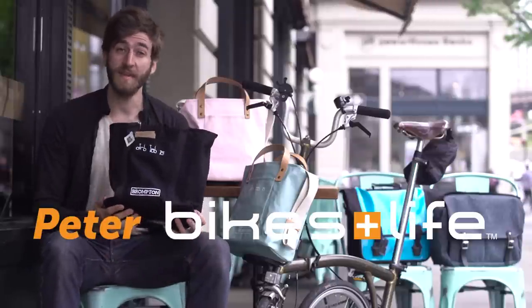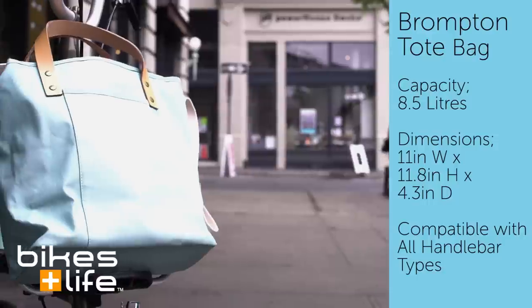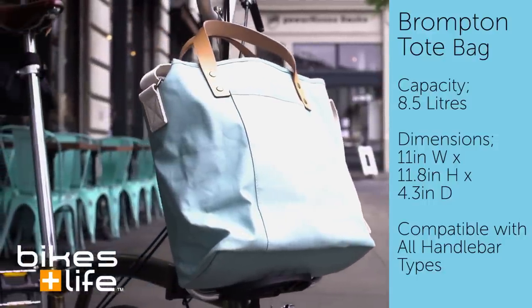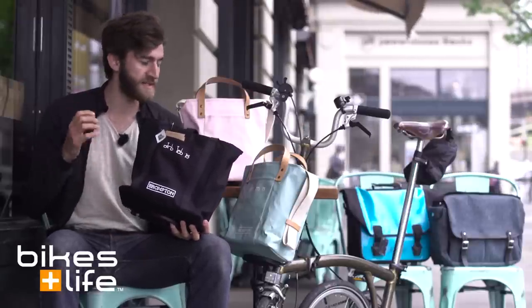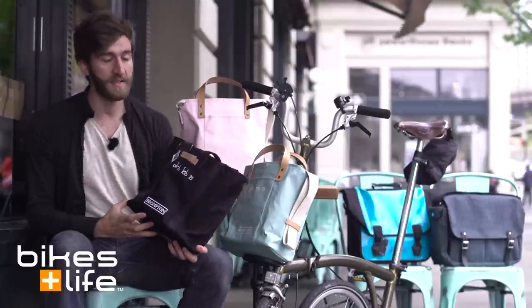Hey folks, this is Peter from Bikes and Life. We're here to show you some of the luggage options. This one is the Brompton Tote Bag. Now the Brompton Tote Bag is a new addition to the line for 2016, and it's a response to a call for a little bit more of a compact and simpler, and maybe even a little bit more feminine bag, and you can see it comes in three different styles.